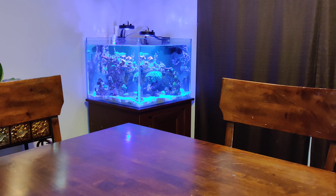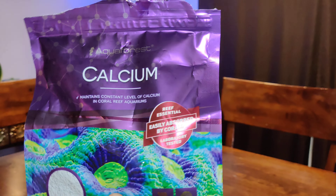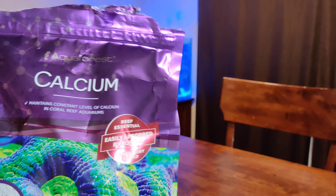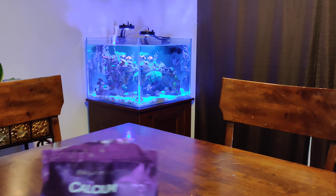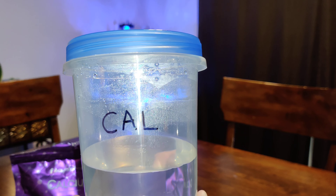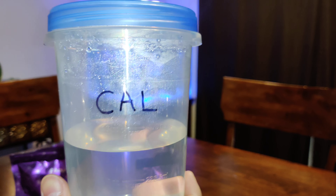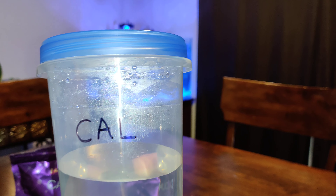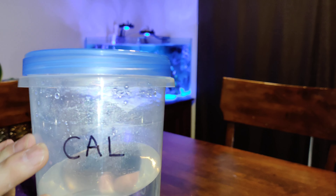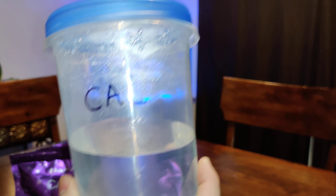I'm going to start off the video by talking about the calcium supplement that I use. Right now I'm using the Aqua Forest Calcium. This stuff is amazing — it mixes super easy and for me it lasts a long time. I am mixing it in this small container, this and some others that I got from the dollar store. Super cheap and it helps me keep my sump area organized, which is where I keep all this stuff on a shelf right above my sump. I mixed it in here and it mixes right away. You can usually use it within about an hour or so.